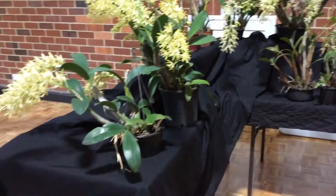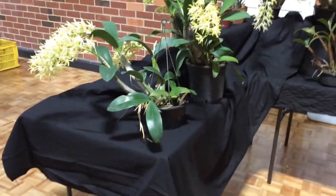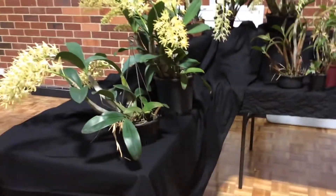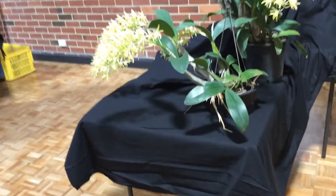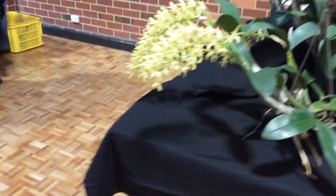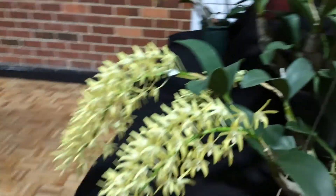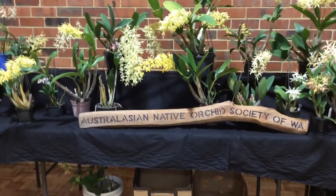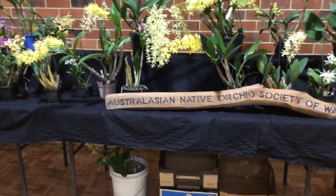Hello YouTube, it's Lynn from WA. I'm at the Southeastern Orchid Society show which is on this weekend, and I just thought I'd show you the Australasian Native Orchid Society of WA display, because these are Australian natives and I know a lot of you like the Australian Dendrobium.